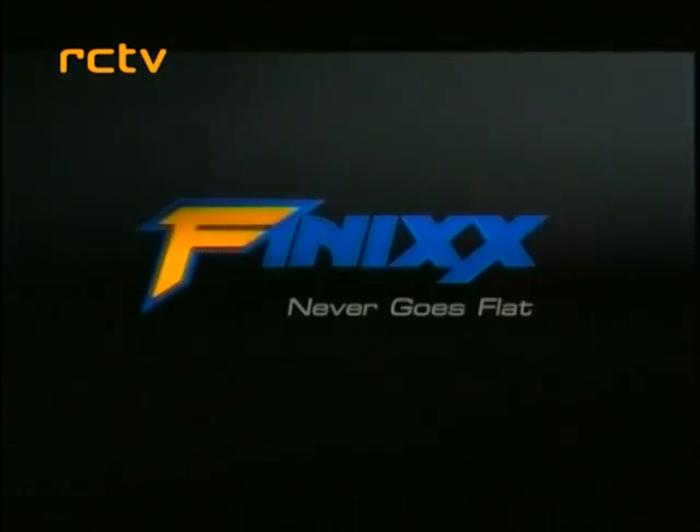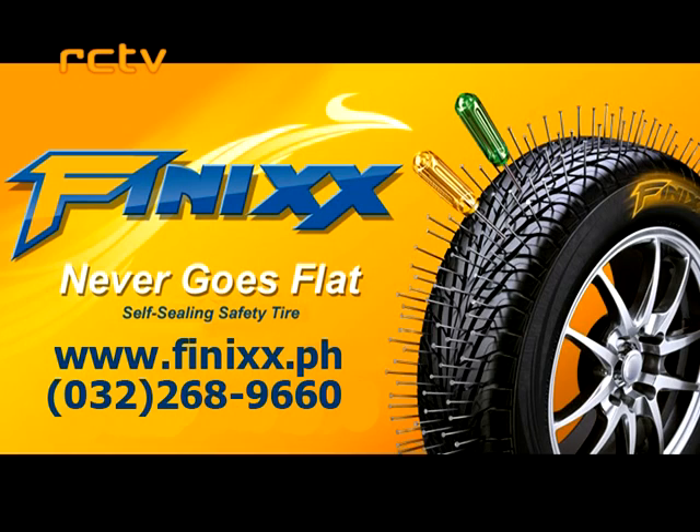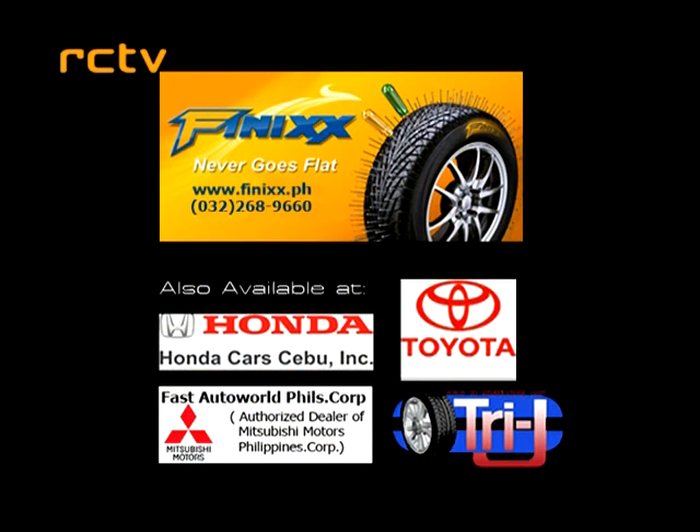Phoenix — never goes flat. Get your Phoenix Tires at our new store in Mandaue, AC Cortis Avenue. Also available at Honda Car Cebu, Toyota, Fast Auto World, and Try J Marketing.